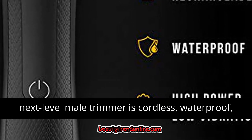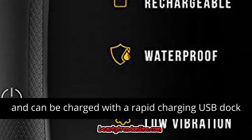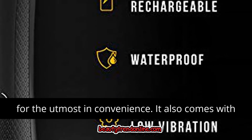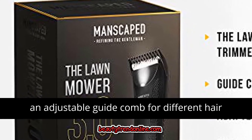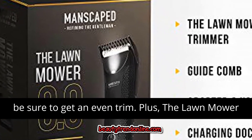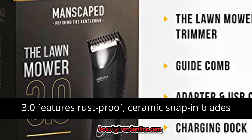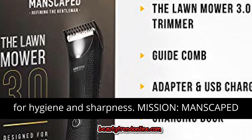Features and Benefits: this next-level male trimmer is cordless, waterproof, and can be charged with a rapid-charging USB dock for the utmost convenience. It also comes with an adjustable guide comb for different hair lengths. No matter what length you choose, you can be sure to get an even trim. Plus, the Lawn Mower 3.0 features rust-proof ceramic snap-in blades for hygiene and sharpness.